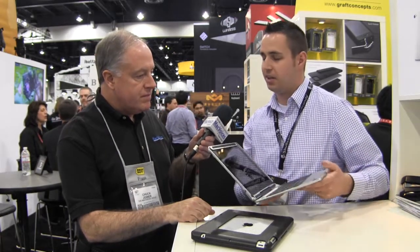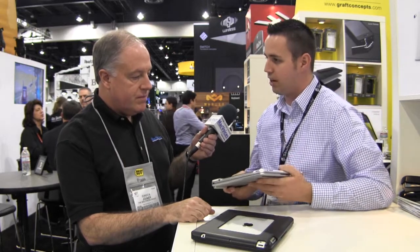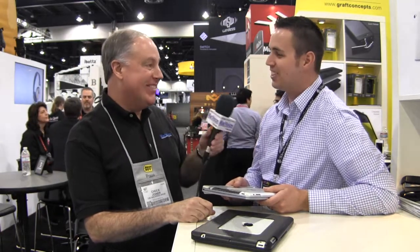So our new flagship product — this is the newest one. It's not even available in stores yet. We did a Kickstarter campaign with it. It's called the Crux Skunk. We had a very successful Kickstarter campaign. Crux Skunk — it's a memorable name, you probably won't forget it. Why skunk? We kind of looked at it and thought, well, it skunks all the other cases out there.